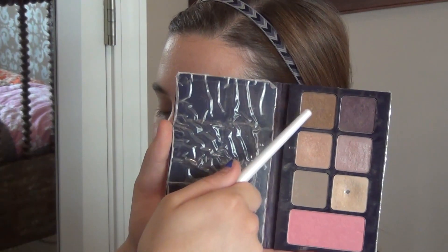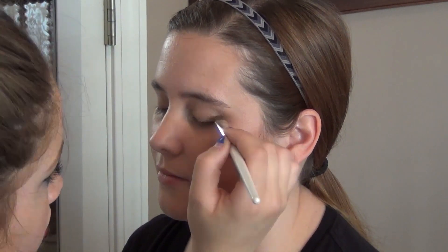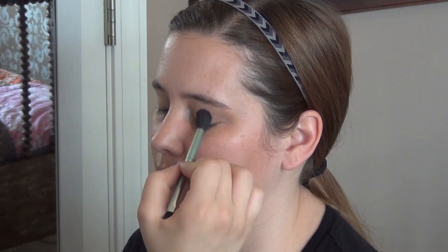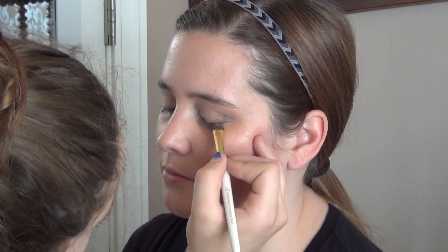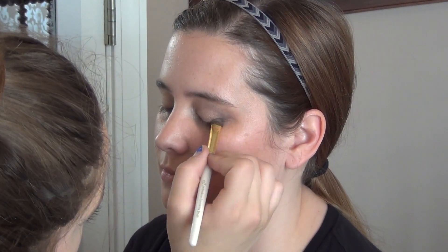After that I'm going to take the next step up, a champagne color, and just put that on the outer half of the lid and then blend it all together. And then I took a dark purple color and put it in the crease — it's from the Tarte palette as well — and then I'm going to blend that all together.